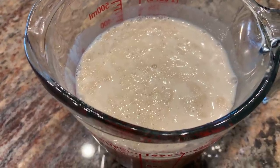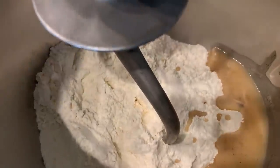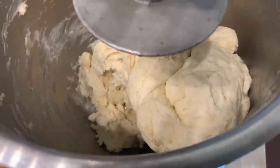The yeast is starting to activate. I'm going to slowly add the yeast mixture to the flour mixture. The dough is starting to come together. I'm going to knead it for another 10 minutes.